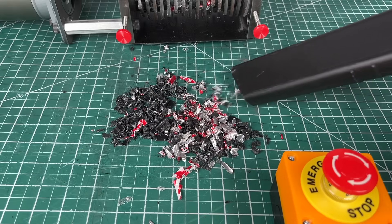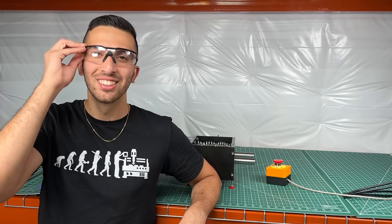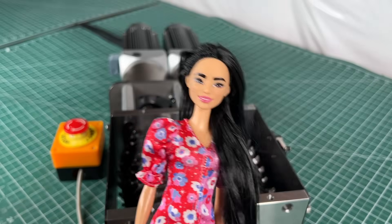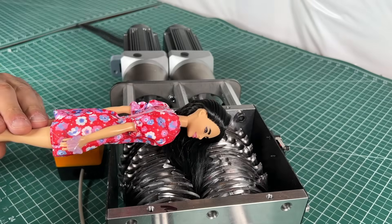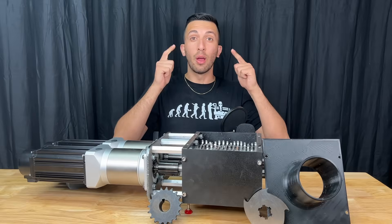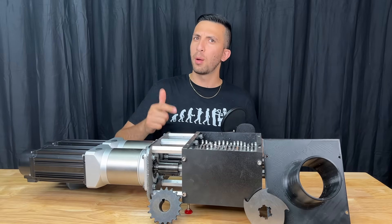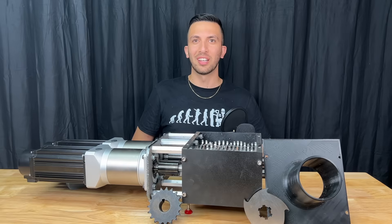Let's clean up this mess and talk about some safety. When working with machines, it's important to wear eye protection and always tie long hair back — don't learn why the hard way. If you like the shirt I'm wearing, check out our YouTube store, and also consider becoming a channel member. We'll see you next time.